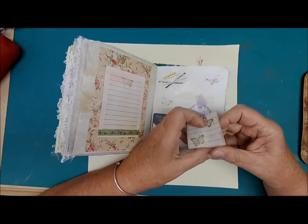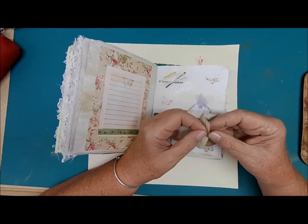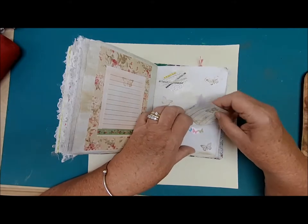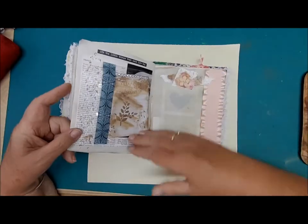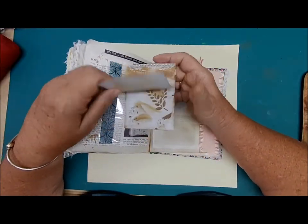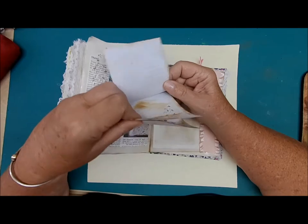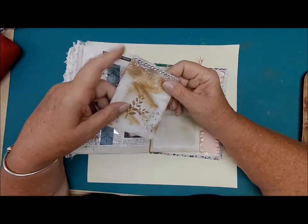In the front pocket, a piece of coffee-dyed journaling paper. Butterflies. And 'Things I love' again. Then we have a little notebook — five sheets folded, so there's ten pages of paper there. You could put that in your purse or leave it in your journal.